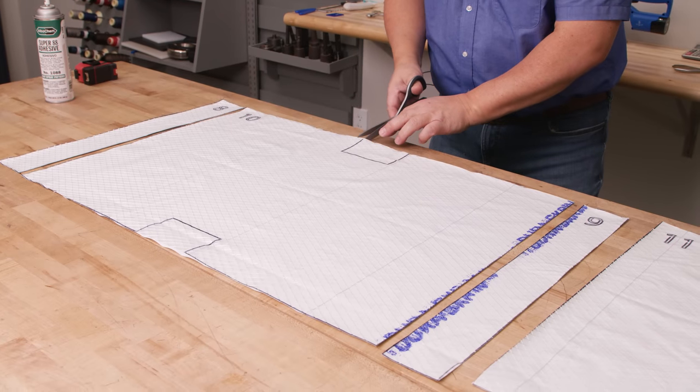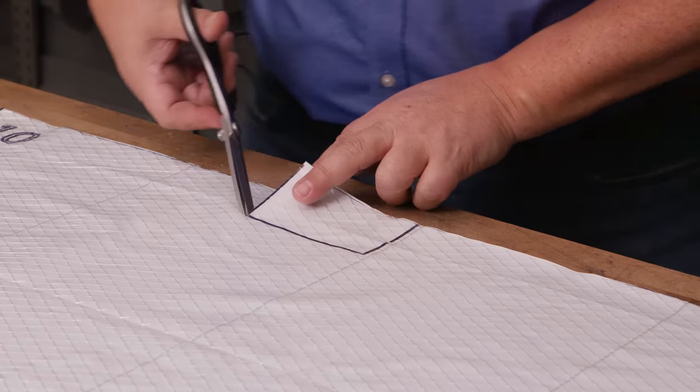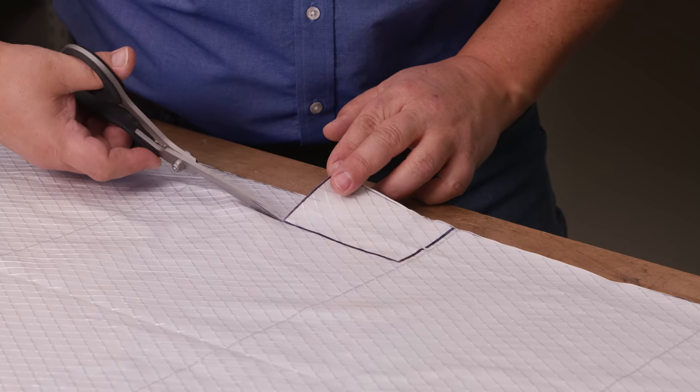Okay, we have them all cut out. Now these little rectangles should be cut out as well here and here — cut directly on the lines.